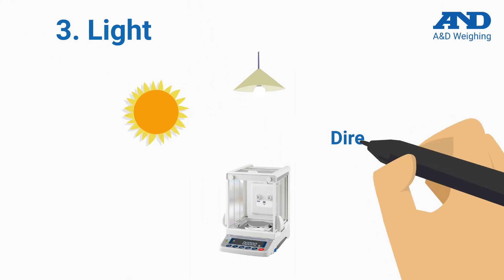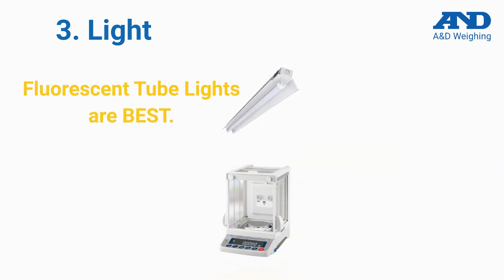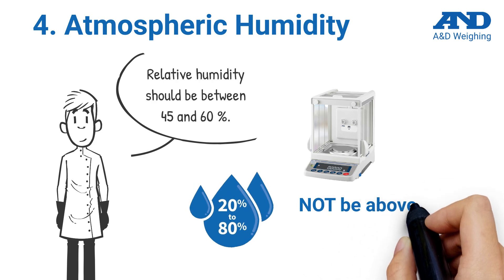We offer granite slab vibration isolators and weighing tables, critically important when using micro and semi-micro balances. Direct sunlight and lighting fixtures can influence weighing results through heat radiation; the balance should be placed a significant distance from both. Fluorescent tube lights work best. Experts recommend the relative humidity should be between 45 and 60 percent when using the balance, and it should not be operated below 20 percent or above 80 percent.